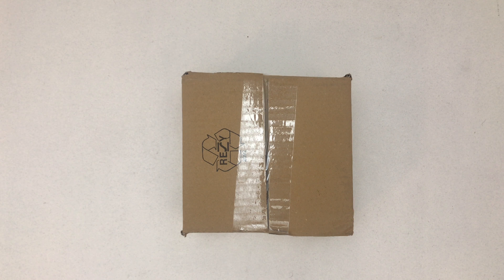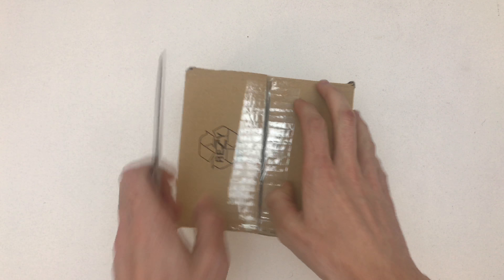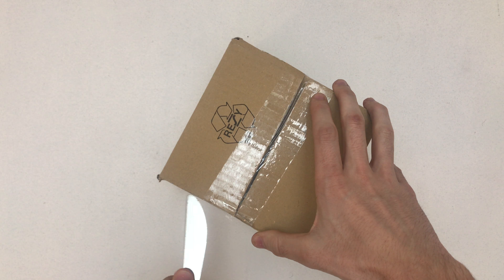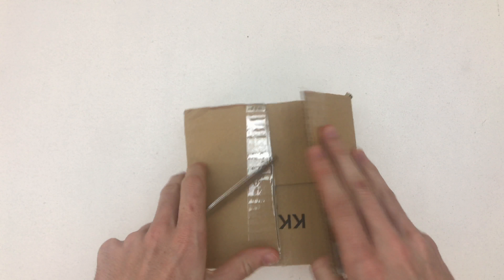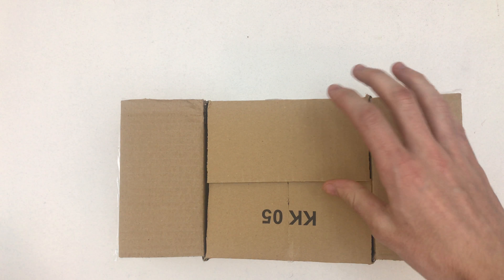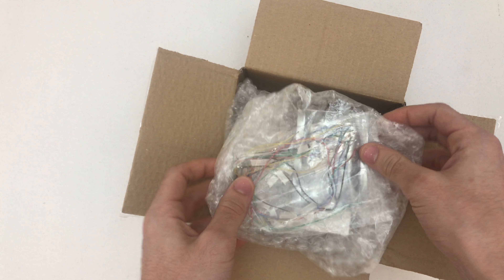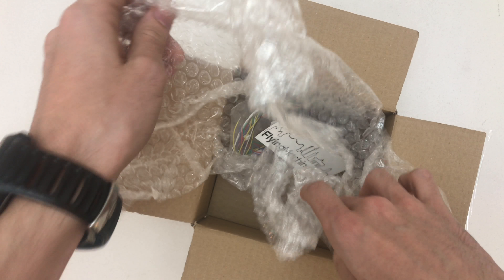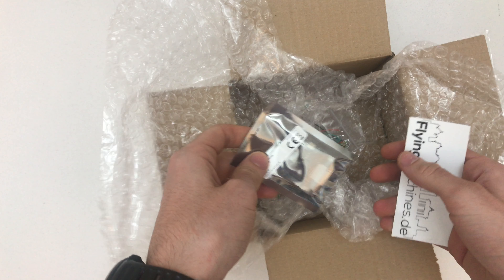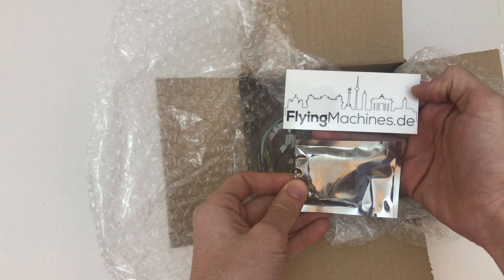Hello, welcome to a quick unboxing of the Omnibus F4 Pro version 3. Most of you might know that I'm a total race flight guy, so I'm only flying quads right now. But I have bought a wing, and for a wing I need some really cool stuff — that's why I bought this Omnibus F4 from Flying Machines Pro.